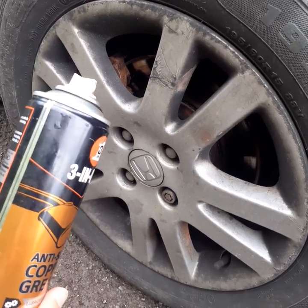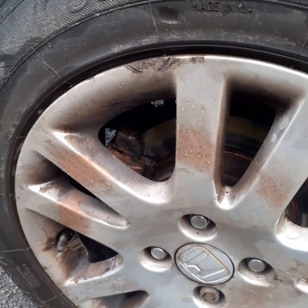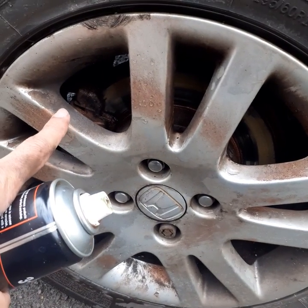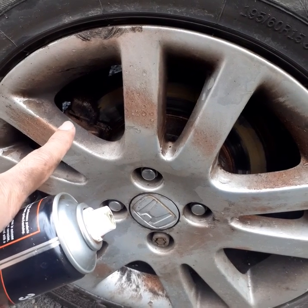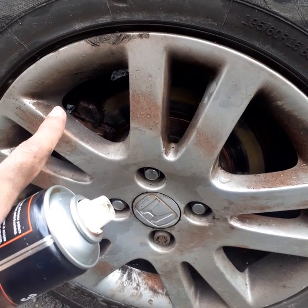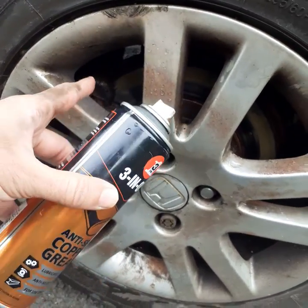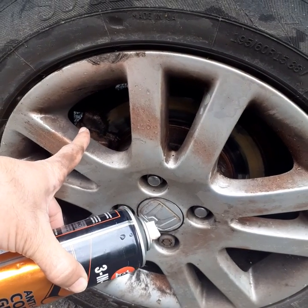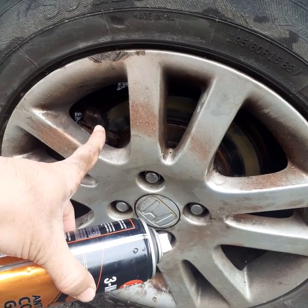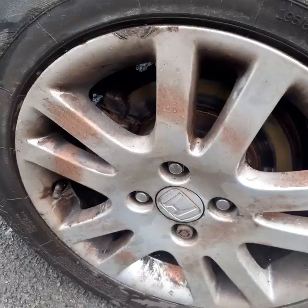It was slightly better at first, but then on this side — especially this area down here — I applied it and it got jammed at the back. Literally when I was driving, the squeak was coming from this side. It degreased it but a lot of the debris went down there, so I was having trouble braking and my brakes were squeaking a lot after putting that on.